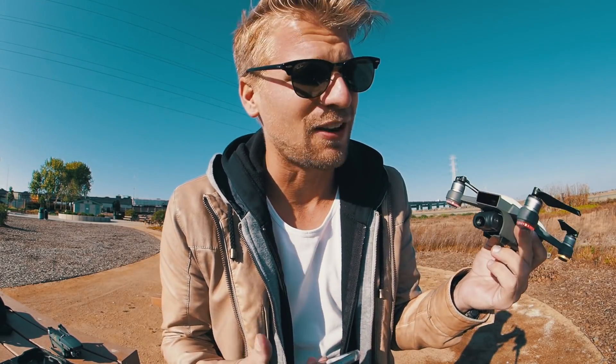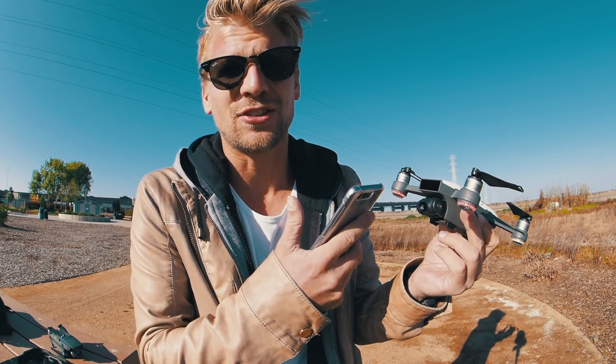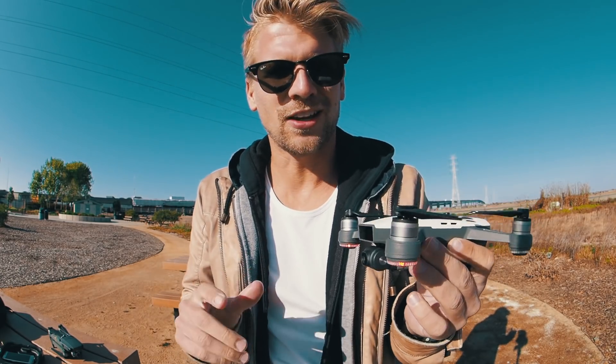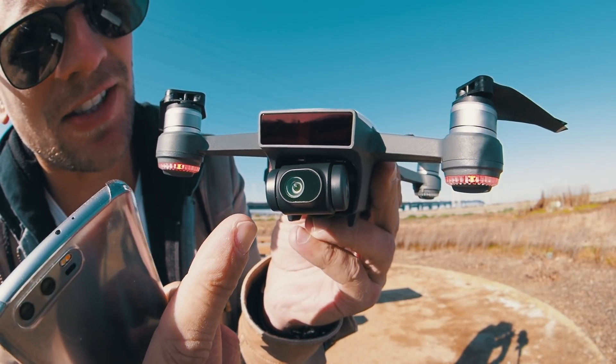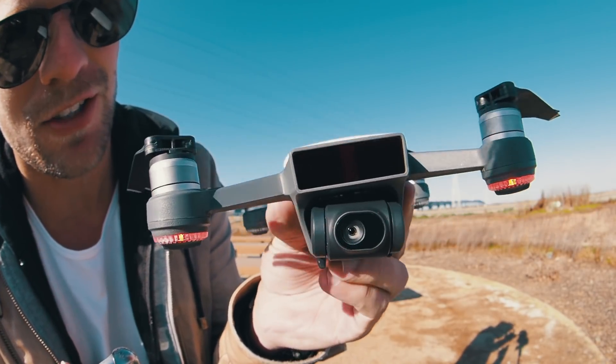Starting off with the DJI Spark — you have to connect it through Wi-Fi, and because of Wi-Fi it's not that good. With Wi-Fi you can only go 50 meters high and 100 meters away from you. With a controller you can go 1.2 miles, which is two kilometers, and I think that's pretty far.